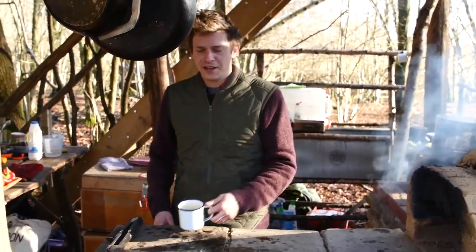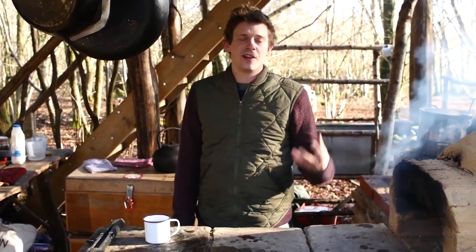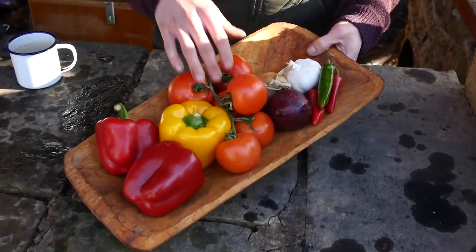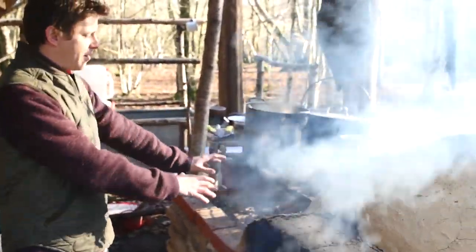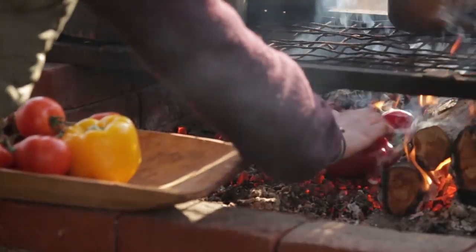After a good injection of caffeine, we're on to the first stage of breakfast - we're going to make a burnt ash salsa, or salsa negra. We've got some peppers, tomatoes, onions, garlic, chillies. Basically I'm just going to take all of this and put it in the fire - sweep aside some embers and we're just going to let those roast off on there.